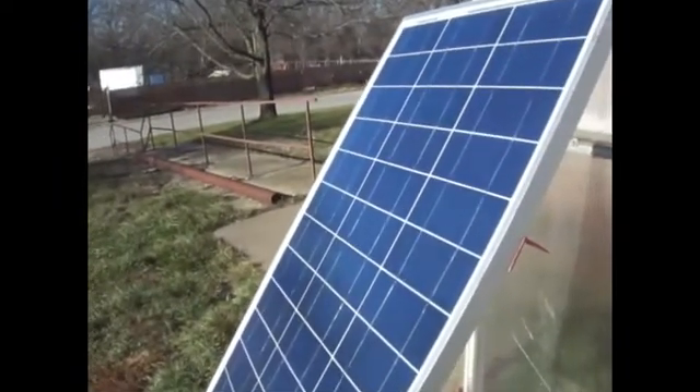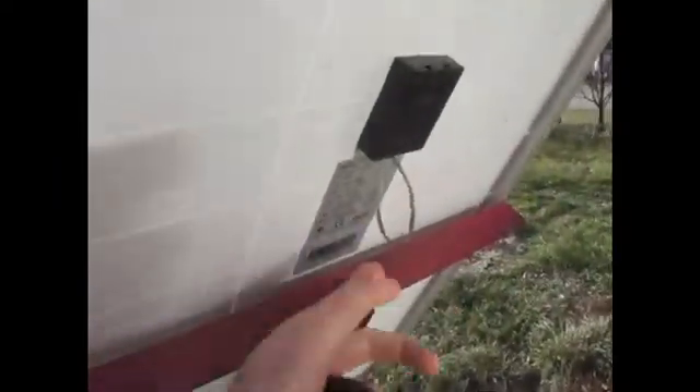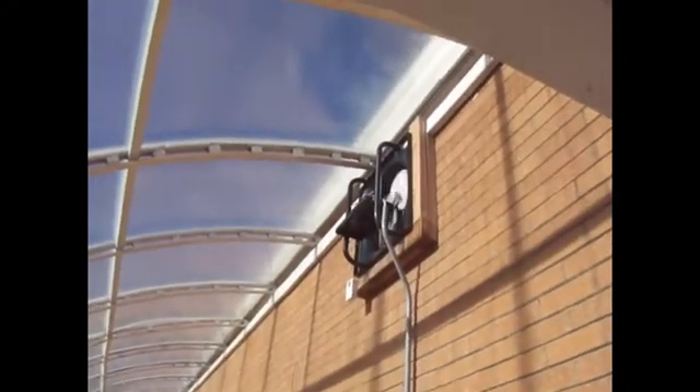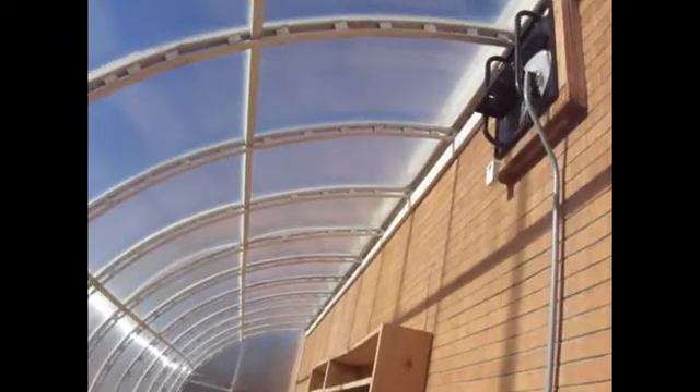The Sun hits the panel, gets converted into electricity. Once hooked up here, its purpose will be: within this greenhouse there is a fan right there. It's quite warm in here — probably about 90 degrees. The material of the greenhouse keeps it really nice, but that fan then sucks the air out of the warm greenhouse and heats the department building of the sustainable living department. Pretty simple stuff — new energy technology, solar panels, the Sun.